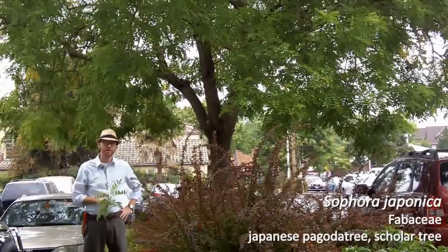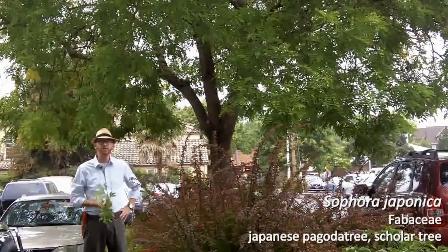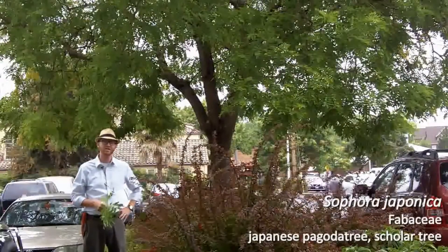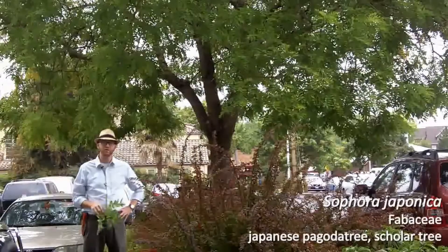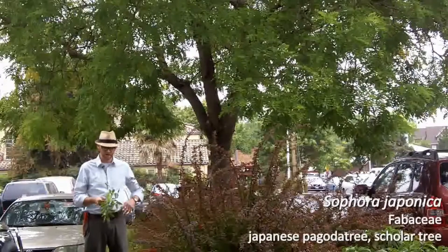Next is number 43 on your list. This is Sophora japonica, and fairly recently this plant was actually moved and is now called Stiphnolobium japonicum. So be aware, some nurseries you will find it as Stiphnolobium japonicum, but I think the majority of nurseries are still selling it as Sophora japonica.